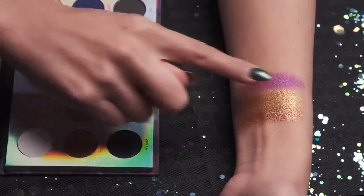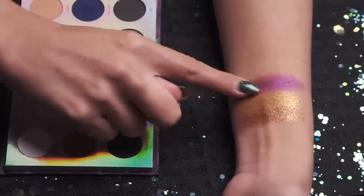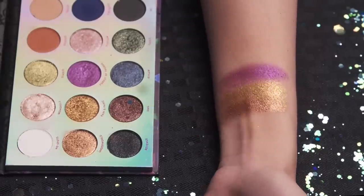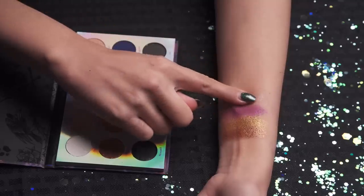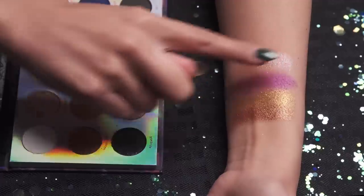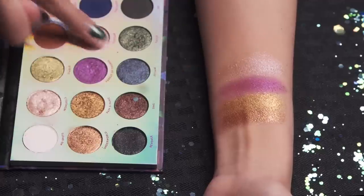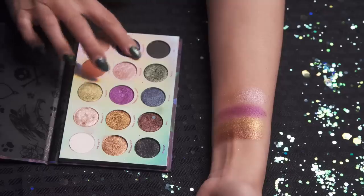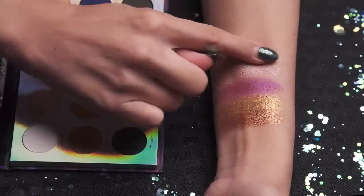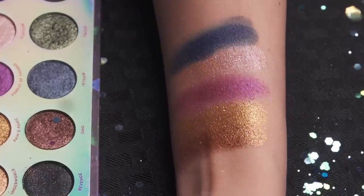You guys, have you seen the preview for Maleficent 2? Oh my goodness, Angelina Jolie is so gorgeous, and I heard Michelle Pfeiffer is going to be in it. So yes, that is a very beautiful vibrant shimmery purple. This next shimmer is Flotsam — one of those nasty eels of Ursula's — this is more of a warm champagne color, and it kind of has a little bit of a pinkish-purple hue to it. And the last one on this row is The Fates, and it is a deep blue — very pretty.